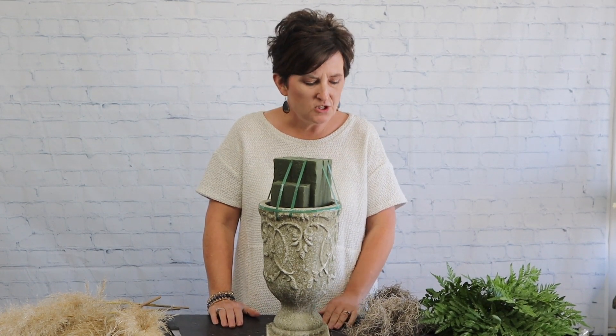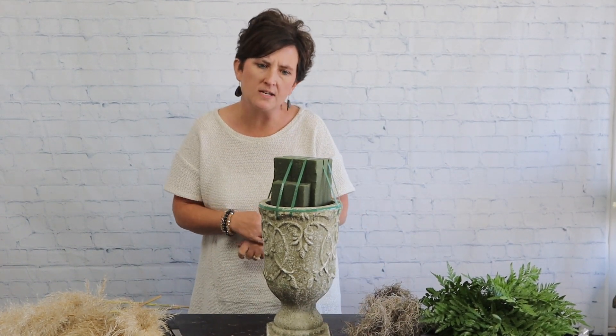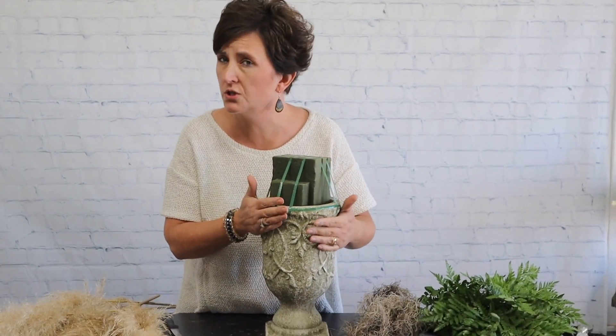Hello, hello everybody. This is Moni with Flowers by the Bunch. Today I need to make an arrangement that's going to go to a business, so it's a pretty large arrangement.